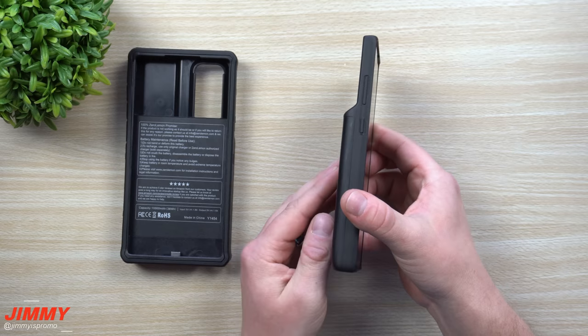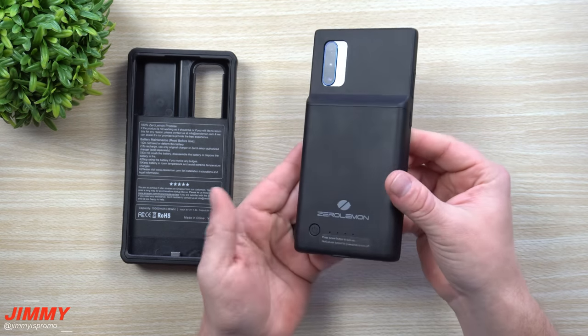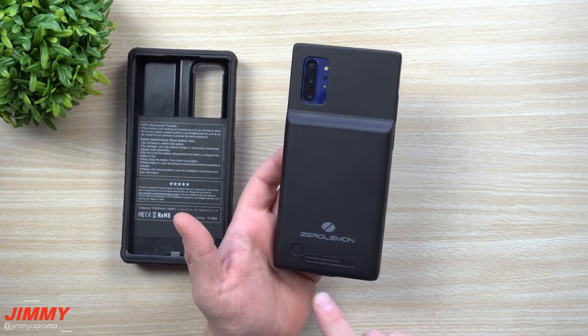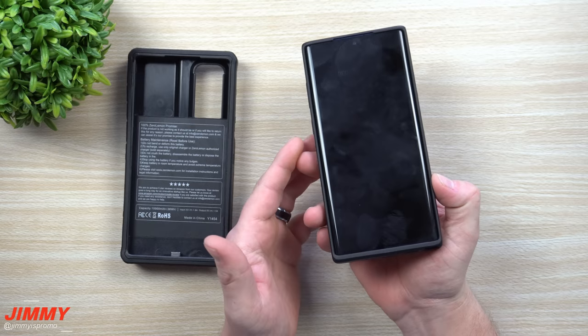It adds a little bit of thickness — it's almost as thick as two cell phones — but this is going to get the job done if you're going somewhere for a day or if you're at work and you're a heavy-use person. All you have to do is press the button once and it charges your device.